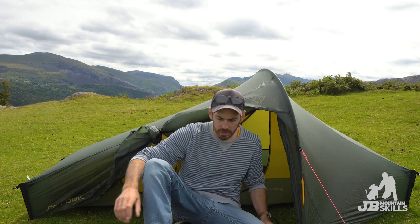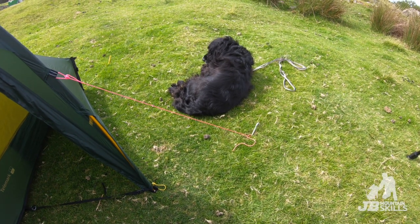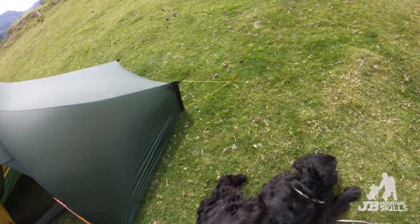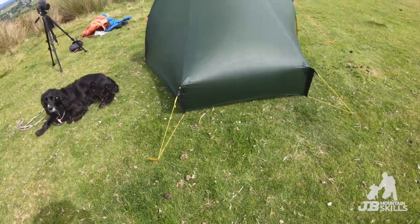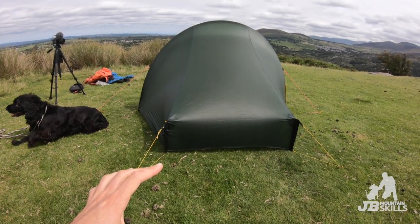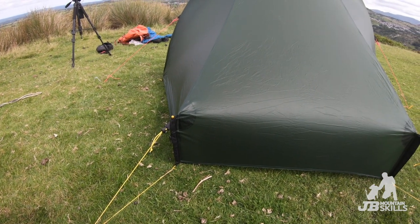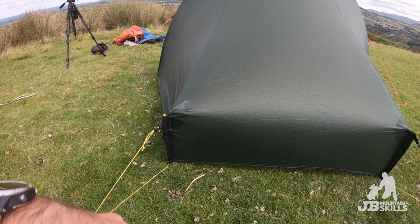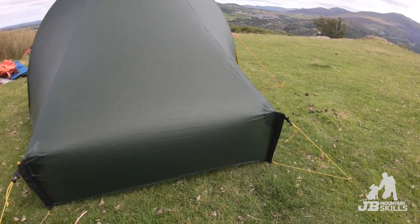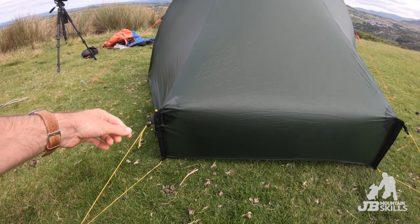Let's switch to the GoPro and have a little look through some of the features. It pegs out there and there. You can see it pitches pretty nice and tight, which is great. It's a lightweight tent so there are some payoffs - one is durability. You can see the pole tip isn't sitting right at that end, which is a little bit annoying. All the adjusters just pull to get it really tight.